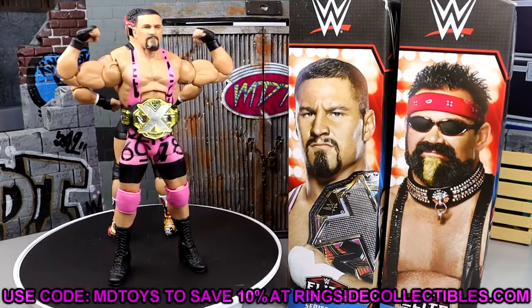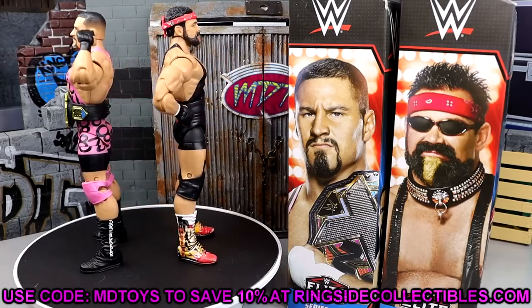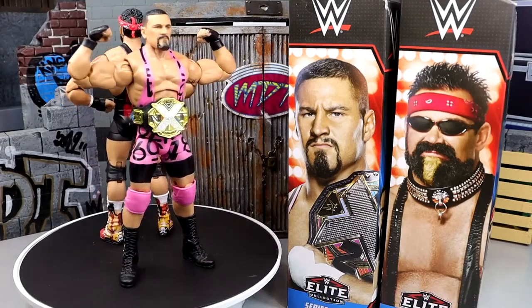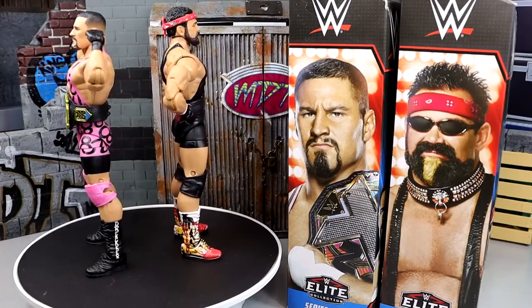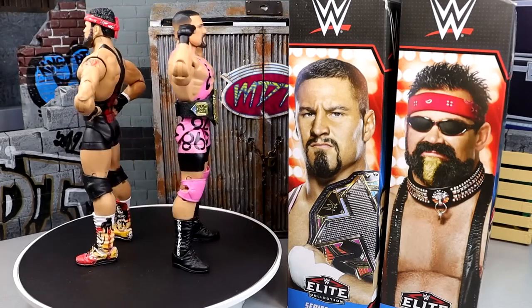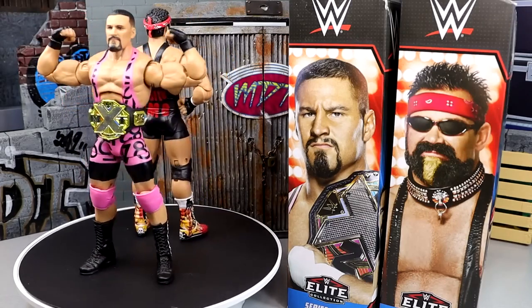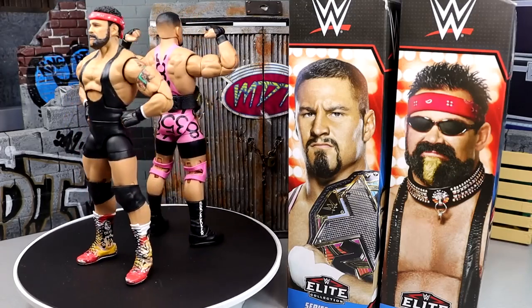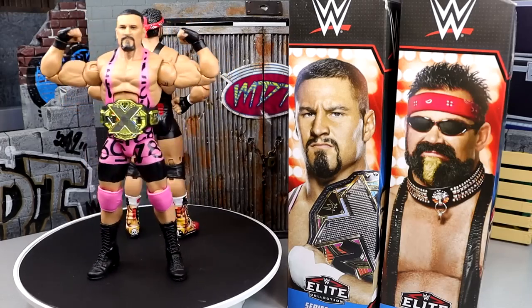That's pretty much going to wrap up today's two-in-one video. Thank you guys so very much for watching. At the time of seeing this video, the SDCC exclusive should be revealed - I think it's going to be at 8 a.m. Central time. By the time this is posted, it probably will be that time. So we will do a video fully breaking down the San Diego Comic-Con exclusive - definitely look forward to that video on the channel.